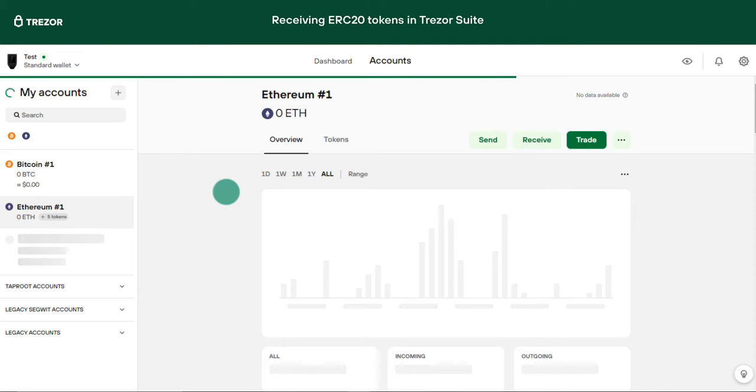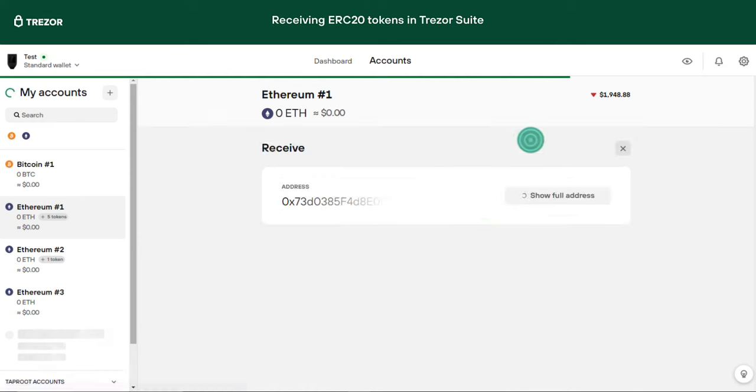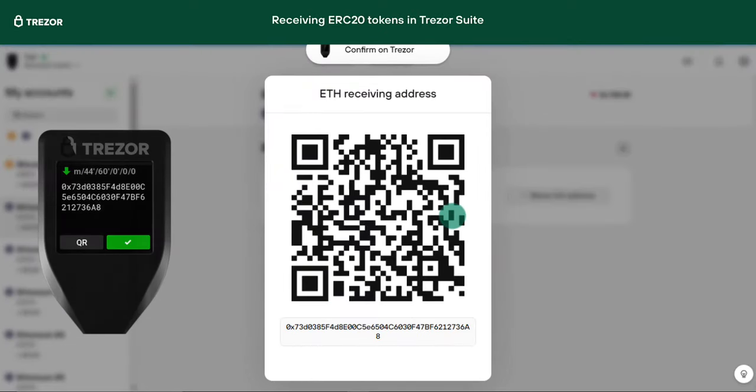Click receive, show full address, and confirm on your device. Copy the address and simply use it on an exchange or any other Ethereum wallet where your tokens are stored as a destination address to send those tokens to your Trezor Ethereum wallet address. Make sure you are using the ERC20 network.